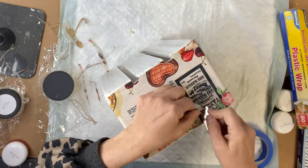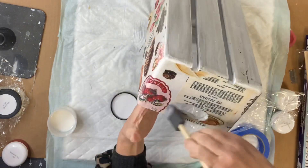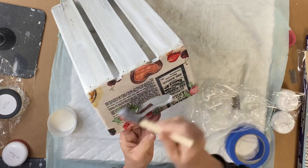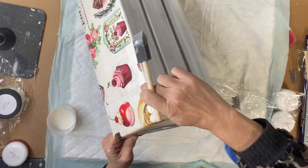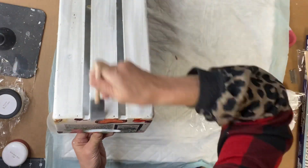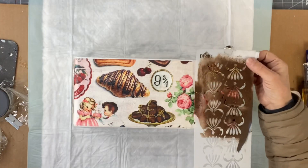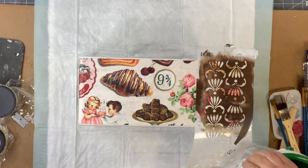Then I removed the opening for the handle with the razor blade, and then I gave one more coat of the one hour enamel clear all over the box, just to lay down any lifting paper and ensure a good top coat. Once that dried, I had this stencil — it's kind of in the shape of hearts — I found it at Michael's and it is adhesive.